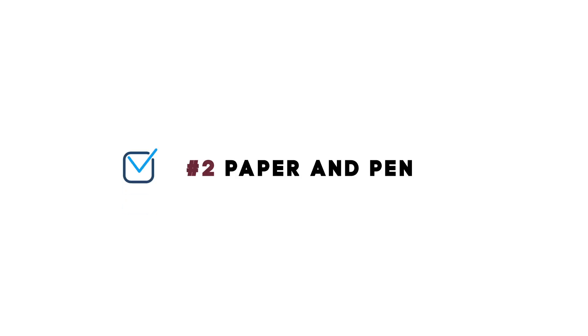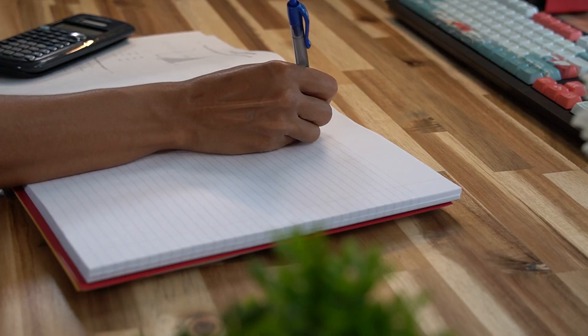Must-have number 2: Paper and pen. On the actual exam, you will be given a booklet and a pen. At home, just grab a couple pieces of paper and a pen and you can start your exam. When you are solving the problems, try to number the questions and also try to be organized. That way, if you get stuck on one of the problems, you can just flag it or put a star next to it, and when you come back to that problem later, you can pick up where you left off and not waste time starting from the beginning.